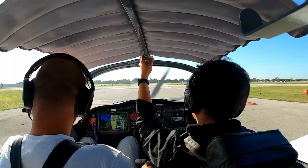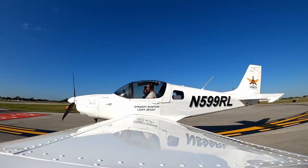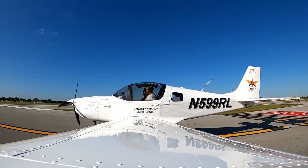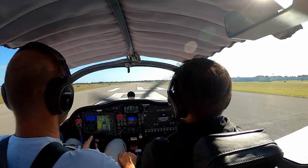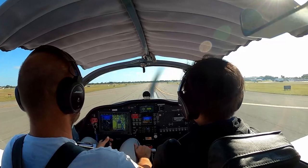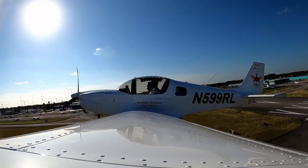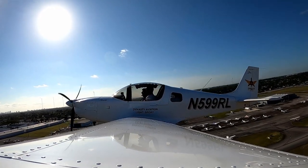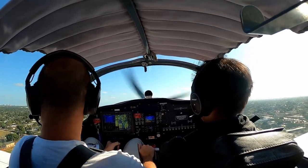Nine Romeo Lima, line up and wait runway 10 Right. Cleared for takeoff runway 10 Right. You have control — full power, confirm runway 10 Right, full power, let's go. Airspeed alive, keep going, leave the white centerline. Rotate at 50 knots.